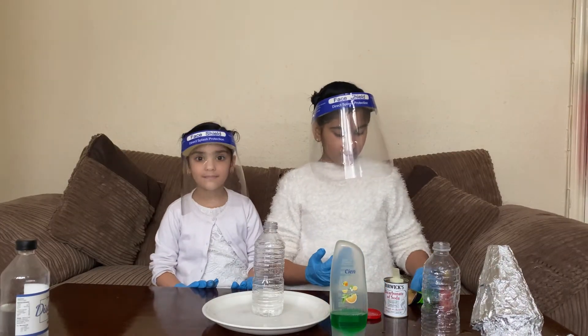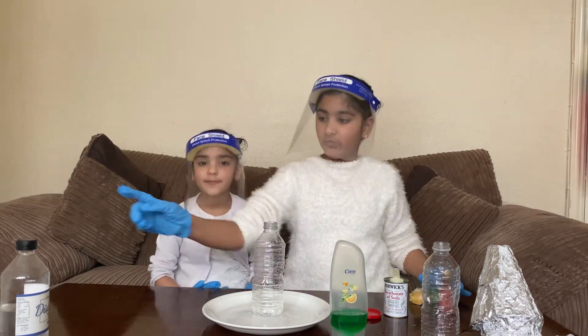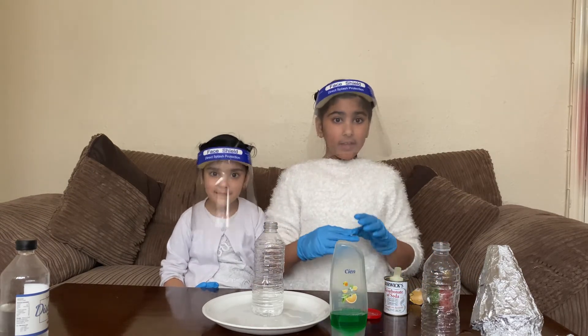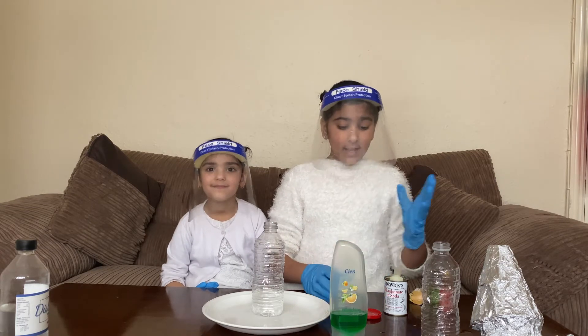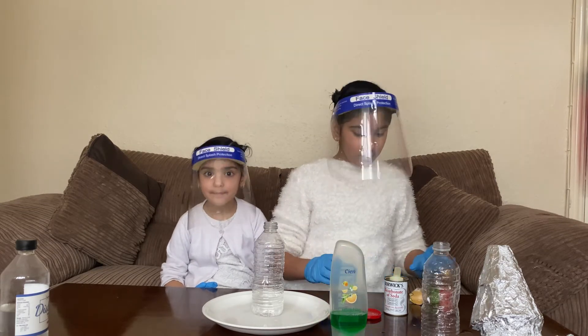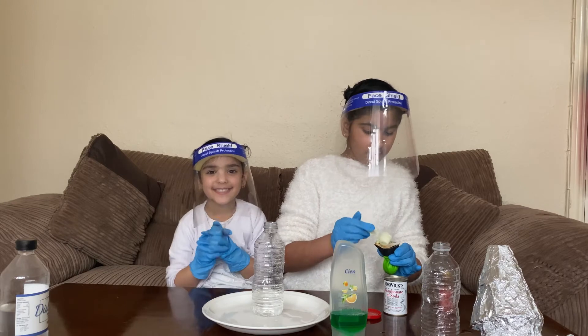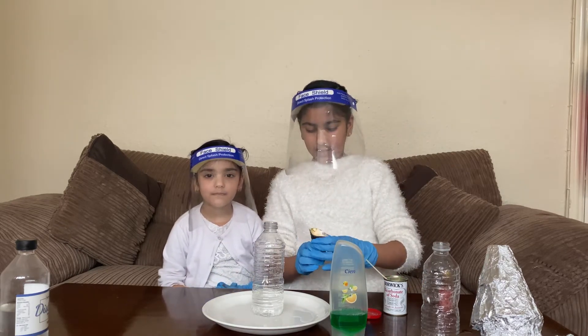So we are going to be blowing a balloon with the help of vinegar and baking soda. And when you combine them together they make CO2 gas — carbon dioxide — and it blows up the balloon. So we are going to put baking soda in here. I'm excited. Now we're going to take the balloon off.